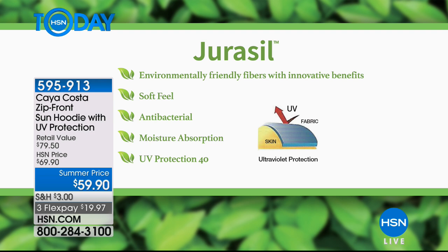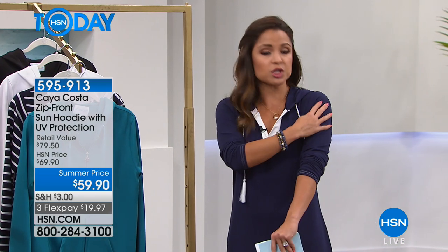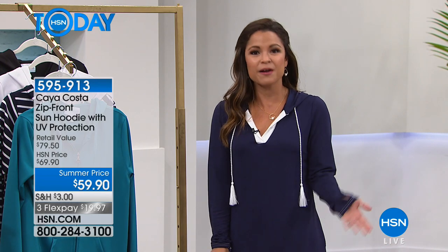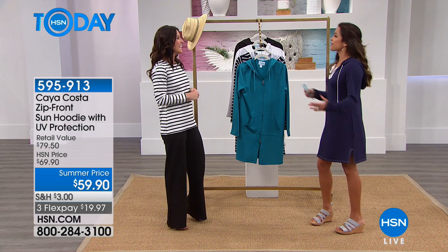It's very, very super soft, with antibacterial properties and moisture absorption, so it's quick-drying when you're out and sweating. It has UV protection of UPF 40, and it's not a chemical spray on your clothing — you can't see, smell, or feel it. It is actually woven into the fibers of every piece of clothing in the line. This is resort wear. We're really excited to walk you through our top sellers and some brand new items.